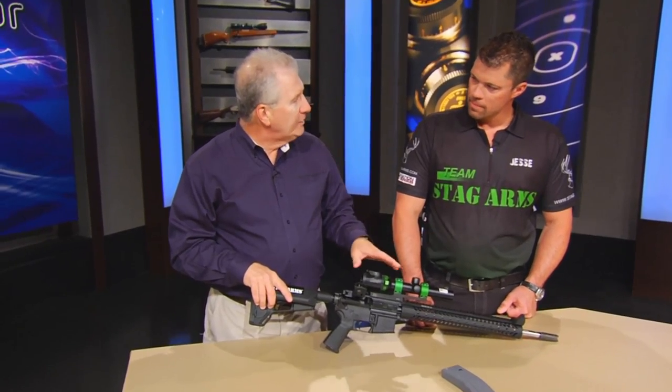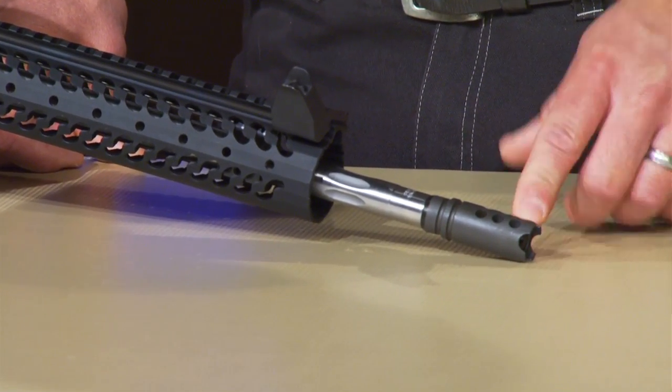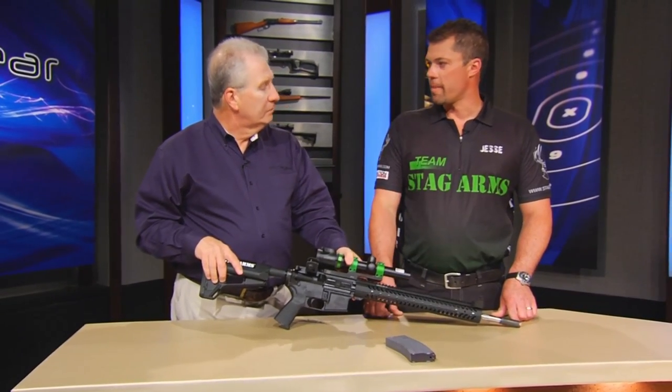What makes this one right to go out and compete with? Well, we start down here with the compensator. A good three-gun rifle has a good compensator, and Stag Arms built their own. That is to control recoil and also keep the muzzle down. Exactly — we shoot a lot of fast follow-up shots, so you want to keep your sights from moving around as much as possible so you can shoot faster on the second shot. Makes sense.